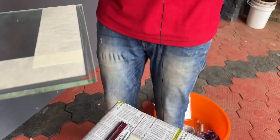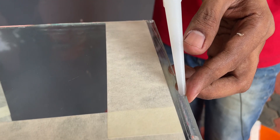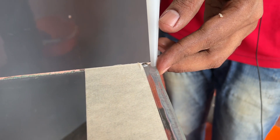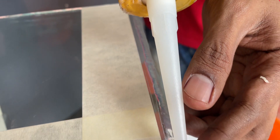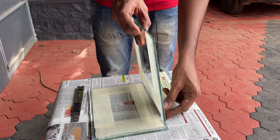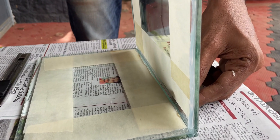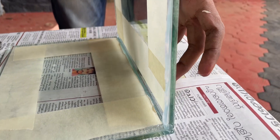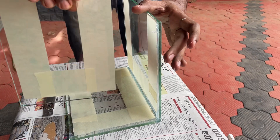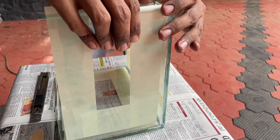I will apply this glass. I will use sandpaper to make this glass smooth. I will use it for a few minutes. I will glue the glass. Now I will put a small piece on it. I have done a lot of glass work.